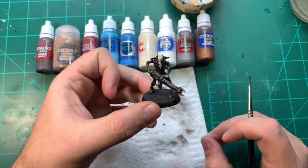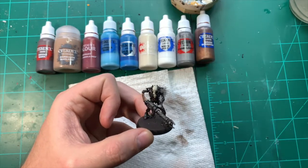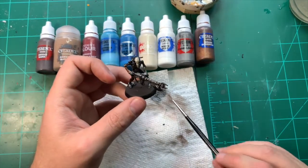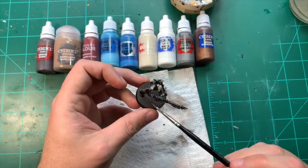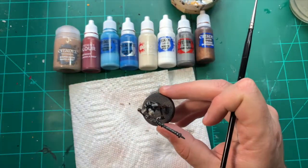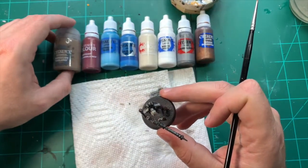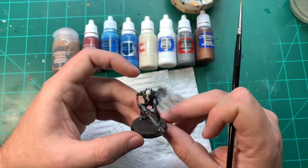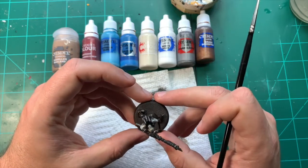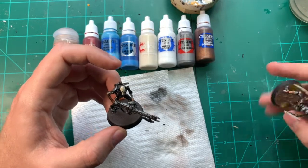That's the model completely worked over with the black wash. While that's drying, I'll cover the base — I've just base coated it after the prime in Dryad Bark brown. This is in preparation for using Agrellan Badlands texture paint on the base, to give it a nice sandy coloured base. I'll show you what it's going to look like when finished.